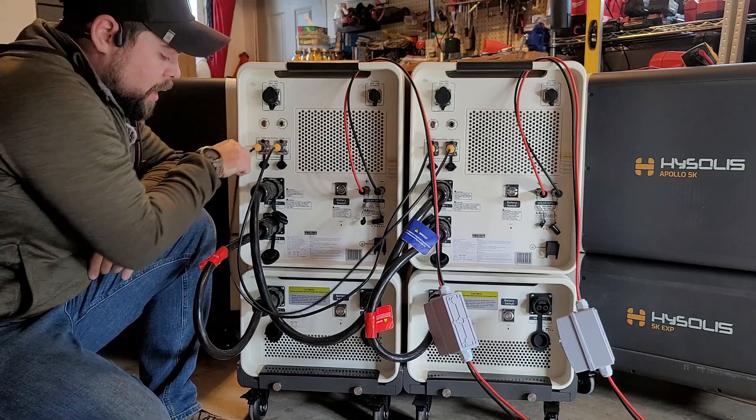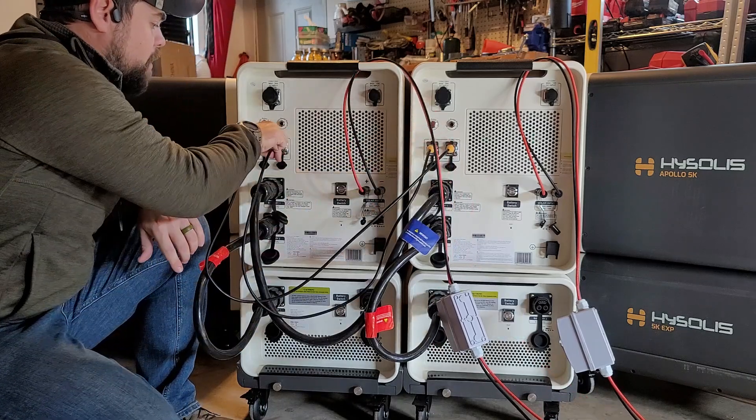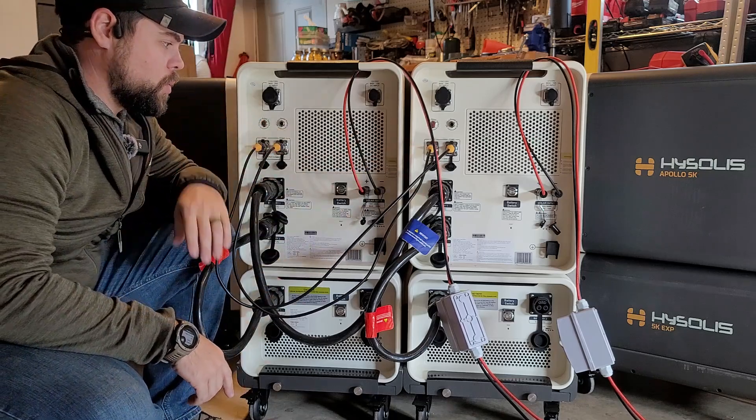The comms cables are these red and black cables that plug right into the back of the system. Comms one of unit one runs all the way over to comms two of unit two, and comms two of unit one goes to comms one of unit two. This is for single phase 120 volt.